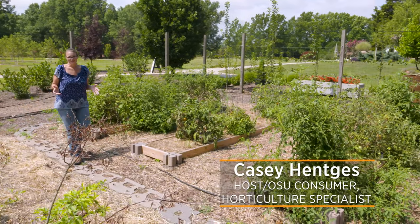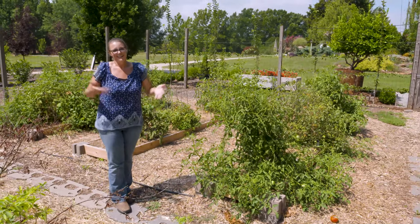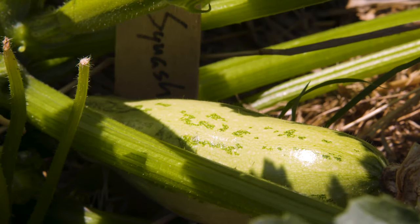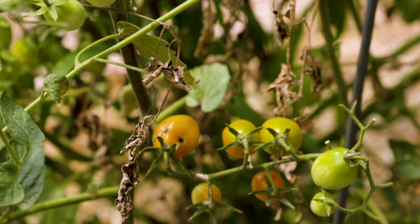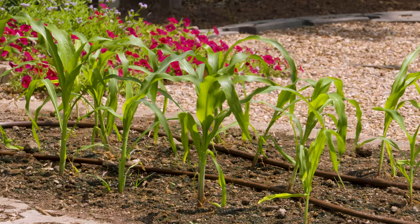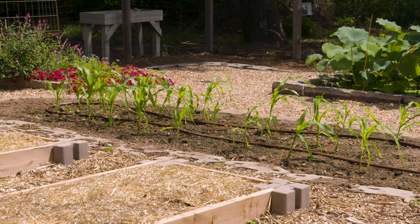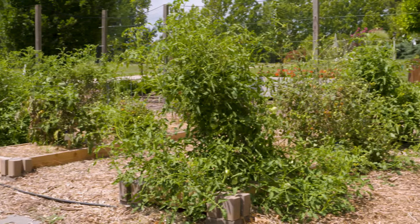This time of year every gardener deserves to give themselves a pat on the back — you've made it halfway through the gardening season. Your garden might be starting to look a little tattered. I personally have got more cucumbers and squash than I know what to do with, but eventually the squash bugs have caught up with me. If some of your plants are starting to look a little tattered, now is a great time to start thinking about fall gardening. You can start clean if you want, but if you have some plants that still look good, keep them going. If some have declined, pull those out and possibly plant a different crop or replant to have another harvest in the fall.